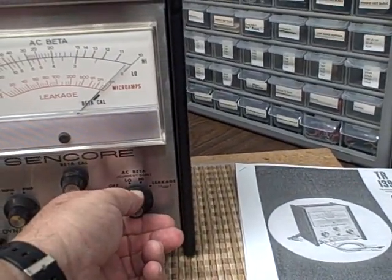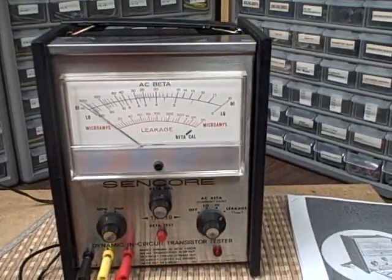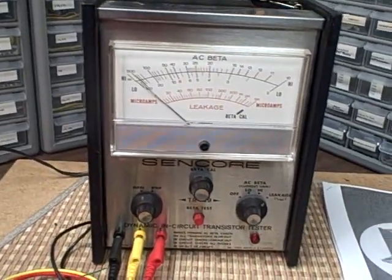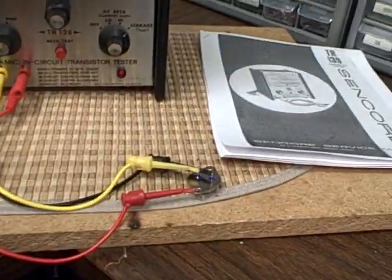If we want to check to see if the transistor has a leakage problem, we put it to leakage for ICBO, and we see that we're reading zero microamps. So there isn't any leakage, and we're done testing that particular transistor.